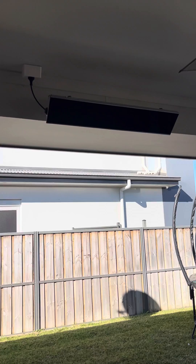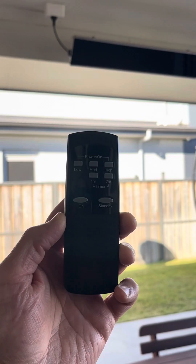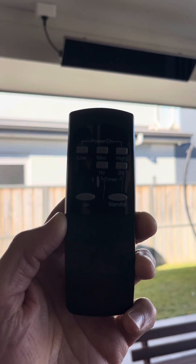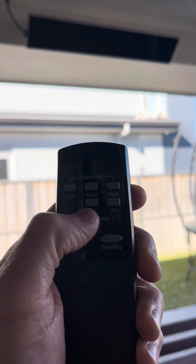There are many designs to choose from with electric strip heaters. Most of them also come with a remote control for convenience, and there are a number of energy saving options as well to help curb that electricity bill, with different heat settings and timers too.